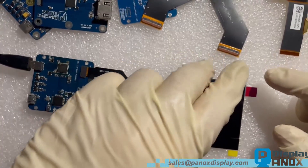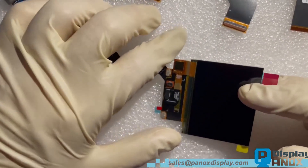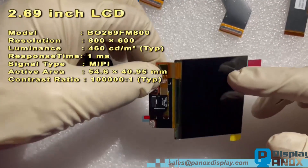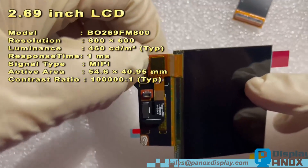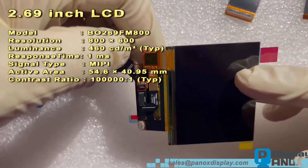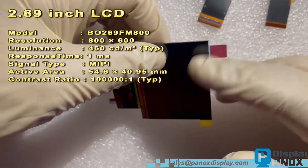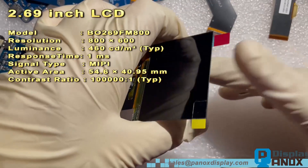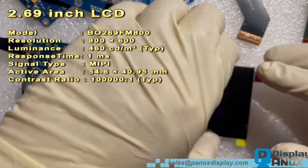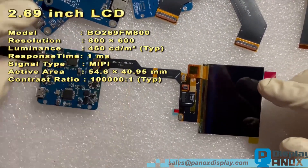Hi everyone, glad to see you again. Today we will show you a custom HDMI controller board that drives a 2.69 inch OLED. The response time of this OLED is just one millisecond. The thickness is very small and it has an on-cell touch panel — the touch layer is integrated with the display panel, so it is very thin. The development of on-cell and in-cell technology makes mobile phones thinner and thinner.